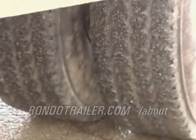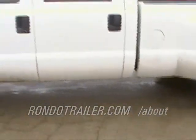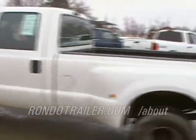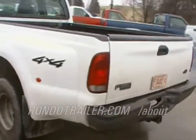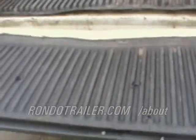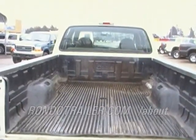The tires look pretty good, the body is in good shape, it's just warming up right now. There's a little ding on the tailgate. There's the bed.